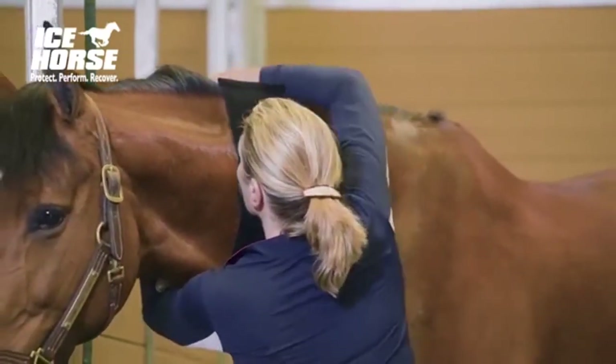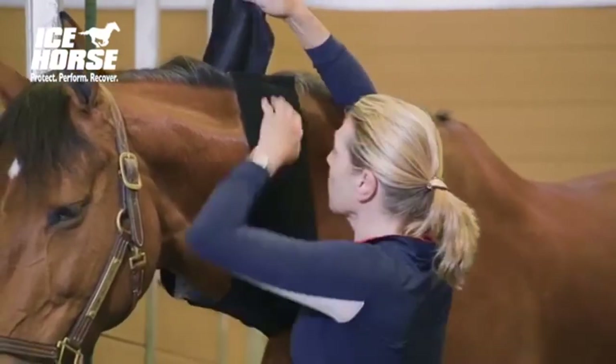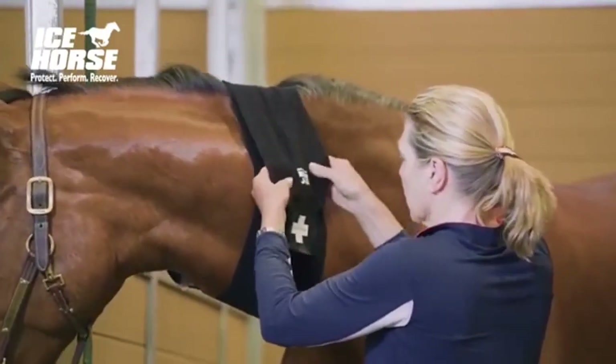This is how we typically apply the emergency wrap to the horse's neck. It will stay wherever you put it.